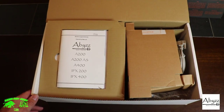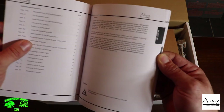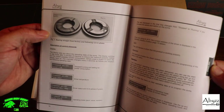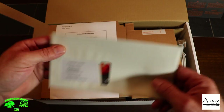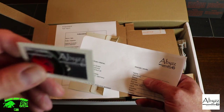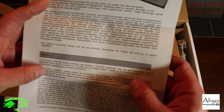First thing we're greeted with is the operating manual. It's made in Germany so it covers multiple languages — there's the English section that walks you through all the installation and power options. We also got a cool sticker — 'the system is powered by ABS.' And there's a lifetime guarantee card from ABS — 12 months, up to 10 years free of charge, within four weeks of purchase of the product.